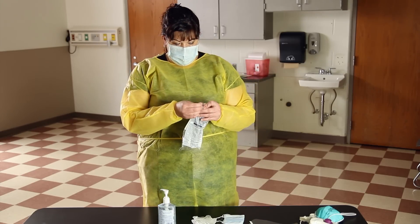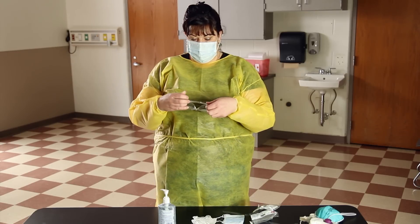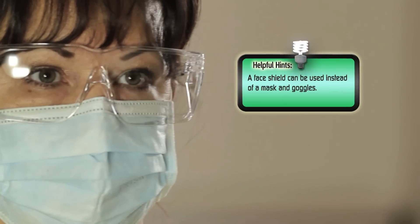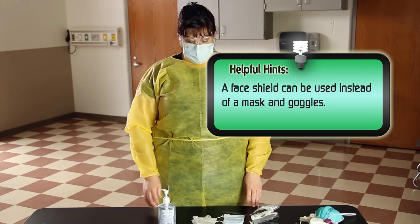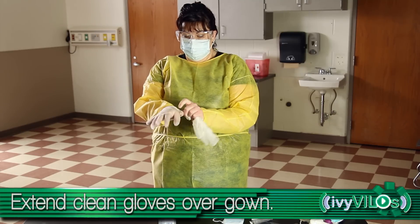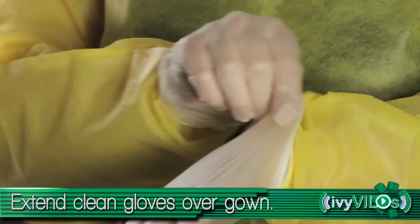If goggles need to be used, place over your eyes and adjust to fit. A face shield could be used to take the place of mask and goggles. Put on clean gloves and extend gloves over the cuffs of the gown.